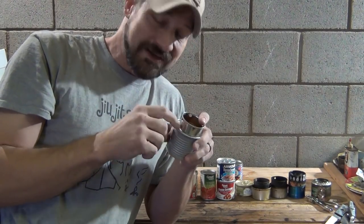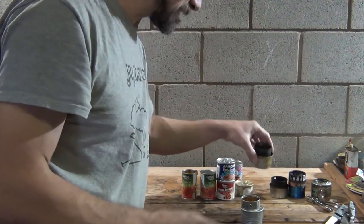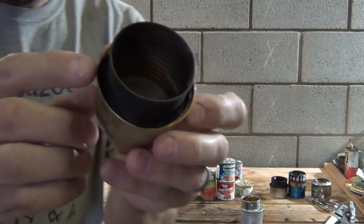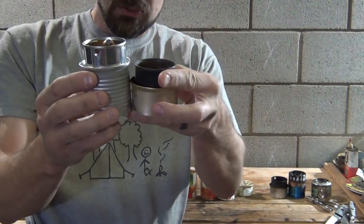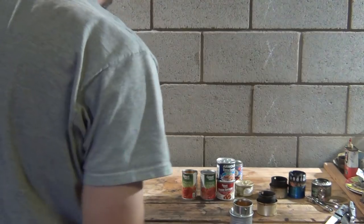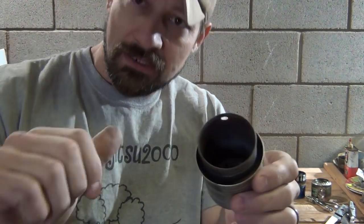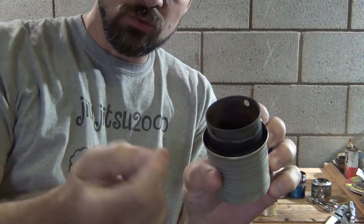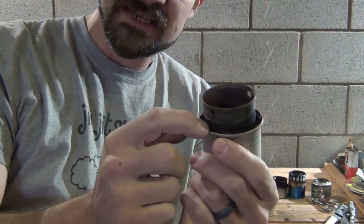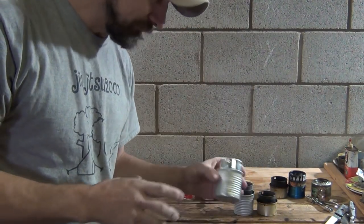Now you need some sort of wicking material, just like the Fancy Feast stove — they've got a wicking type material that goes around the can. The wick is important. What the wick does is when the fuel goes down, it'll get down into the holes and travel up into the wick. And then you light the stove right around this area, and that's how it burns.